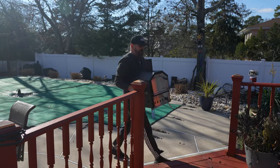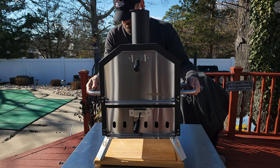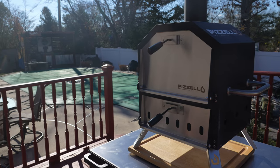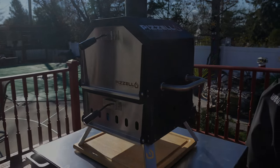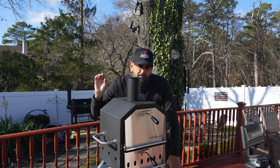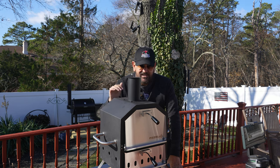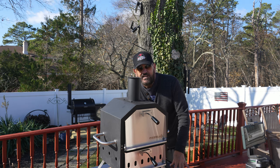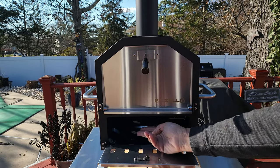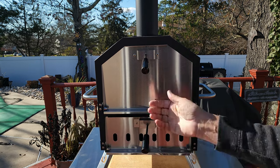That was pretty easy to put together, and I've got to give props to the company — this is the second one of these ovens I've looked at, and they are very easy to move around and very easy to store. Some pizza ovens I've seen in the past are just too heavy. What's got me really excited about this oven and what makes it different is that it is going to cook with splits. That's right — splits. This is called a two-layer oven. On the bottom, that is where the wood — the splits — are going to sit.